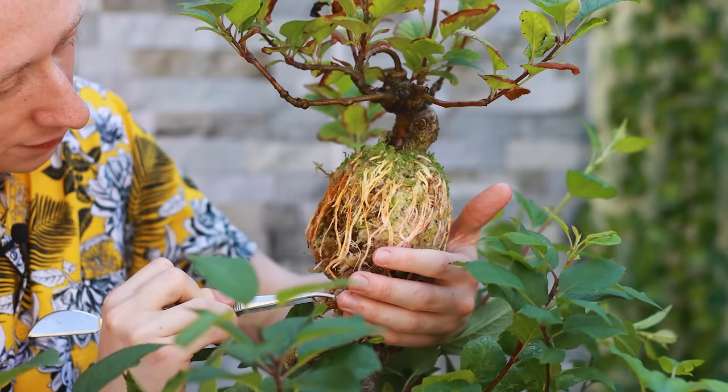Hello and welcome back to another episode of Notion Bonsai, and today we're going to be doing a double air layering.